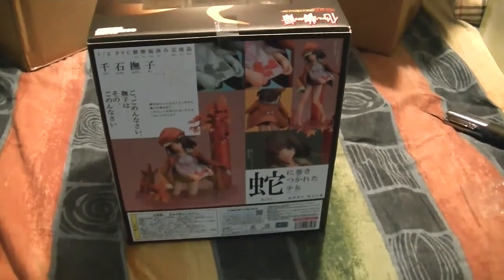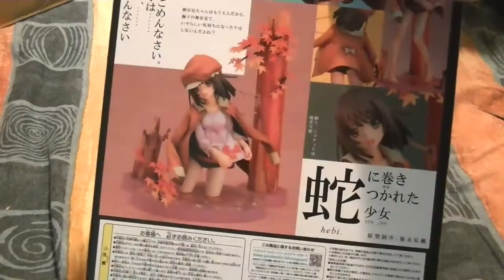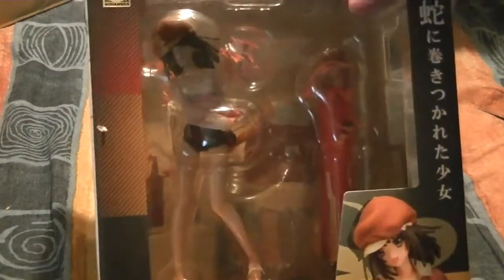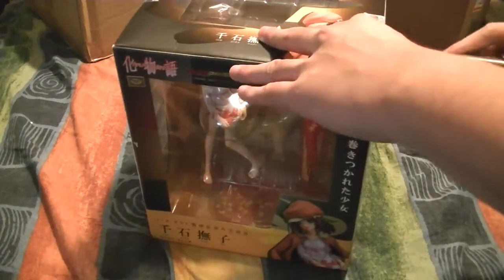I still find this freaking weird — like her with no legs, or like half her legs disappearing. So that's weird. Take a look at the side — there's Nadeko herself. I'm probably pronouncing that wrong, you know, not the best person to pronounce these things. Nicely packaged, good job on the seller's side.